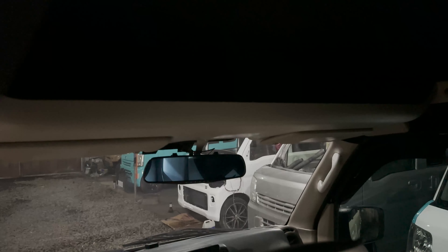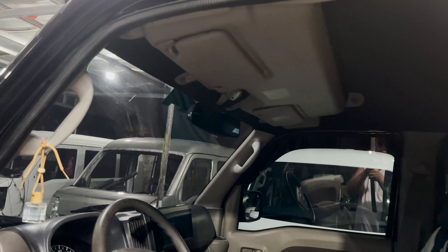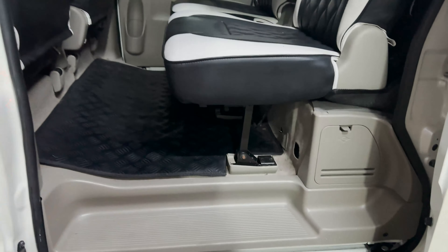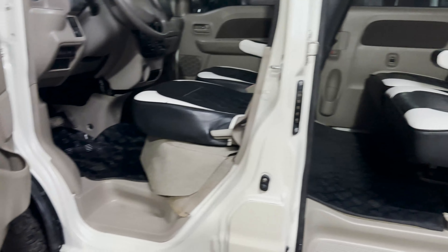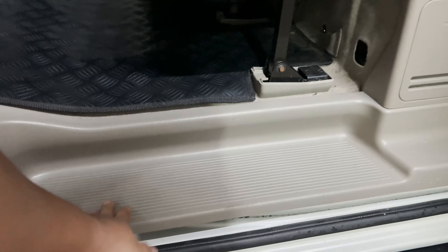Lahat po ng power window unit sa DA17V meron na po siyang extra compartment sa taas — so kahit po straight seat lang po yung unit natin, basta power window mga boss meron na po siyang extra na compartment dito sa taas. Madami pong pwedeng malagay dito. Isa din po sa meron sa mga semi wagon units na wala sa mga straight seat is yung kanyang mga plastic dito sa gilid — from harap and likod, left and right meron po siyang plastic dito. Napakasosyal talaga pag semi wagon. Yung mga DA17V na straight seat, wala po siyang plastic dito, diretso po siya body color.